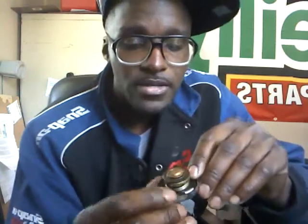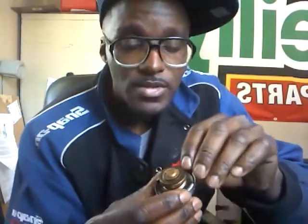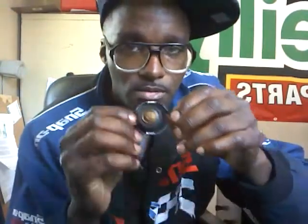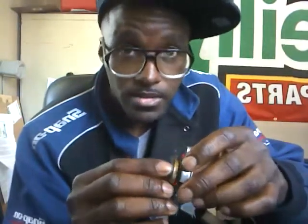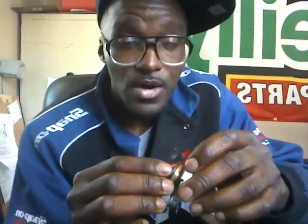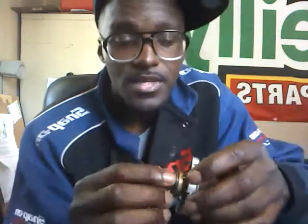Hi YouTube, MobileMac here again. Thanks for clicking on my video. Today I'm going to speak to you briefly about a radiator cap. These radiator caps are underrated — they can cause your car to overheat, along with a thousand other things.